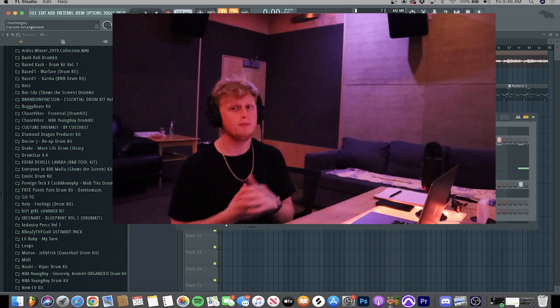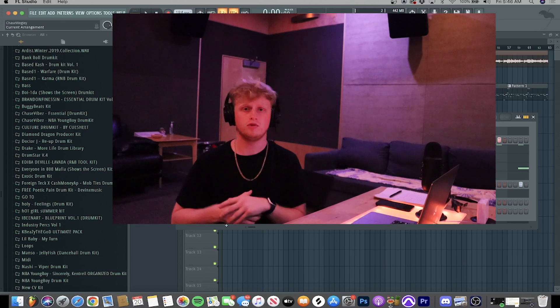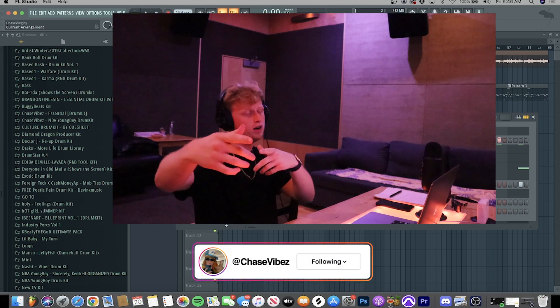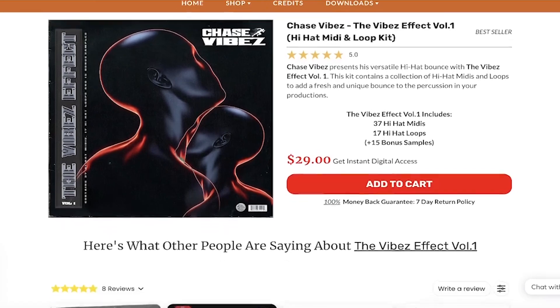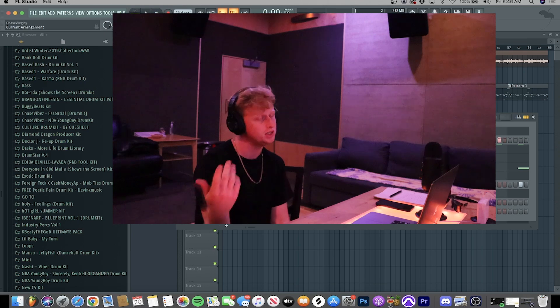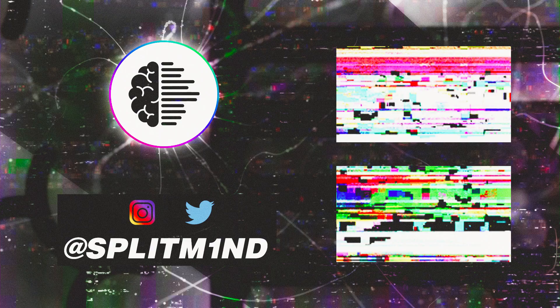So that was five ways to create balance within your drums. I hope you guys learned something from this tutorial. If you did, make sure to like, comment, subscribe, and follow me on Instagram at Chase Vibes. Check out the Vibes Effect hi-hat sound kits Volume 1 and 2 on drumify.com if you want to support. I love y'all, appreciate it as always.